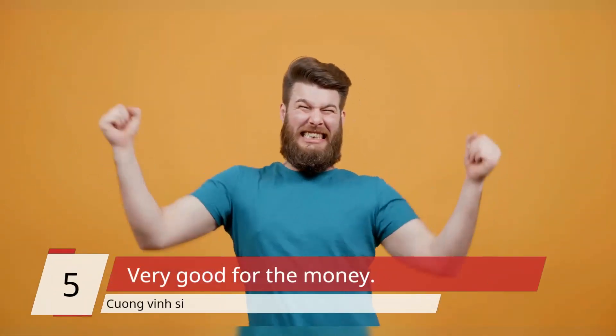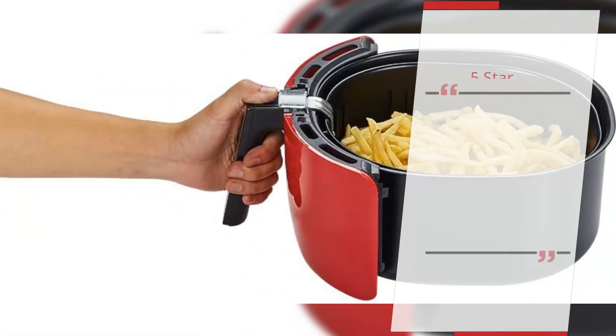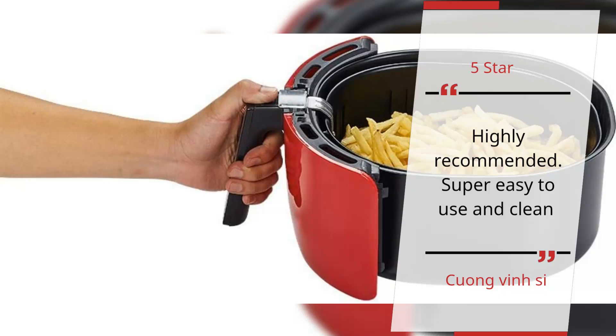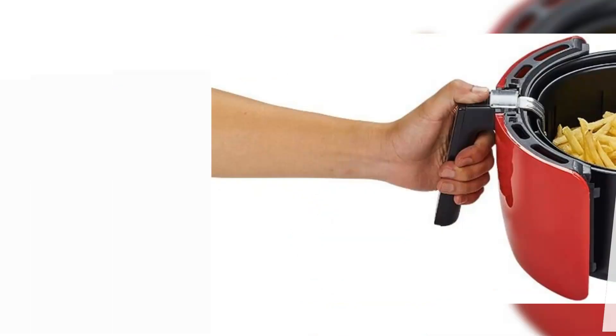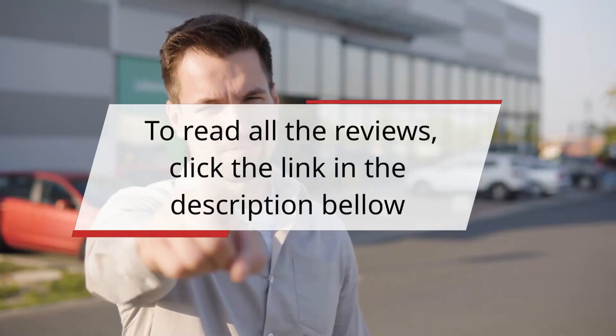Number 5 – 'Very good for the money' – Kuang Vinci. 5 Star: Highly recommended. Super easy to use and clean. – Kuang Vinci. To read all the reviews, click the link in the description below.